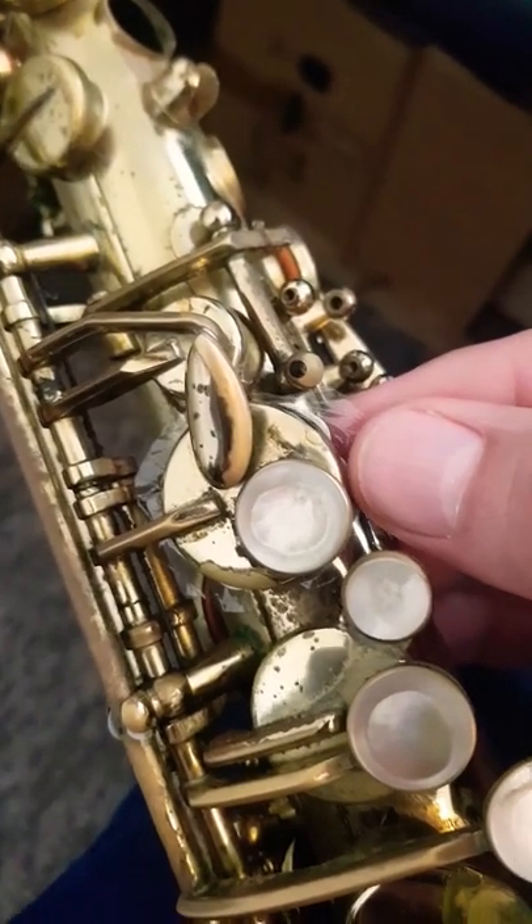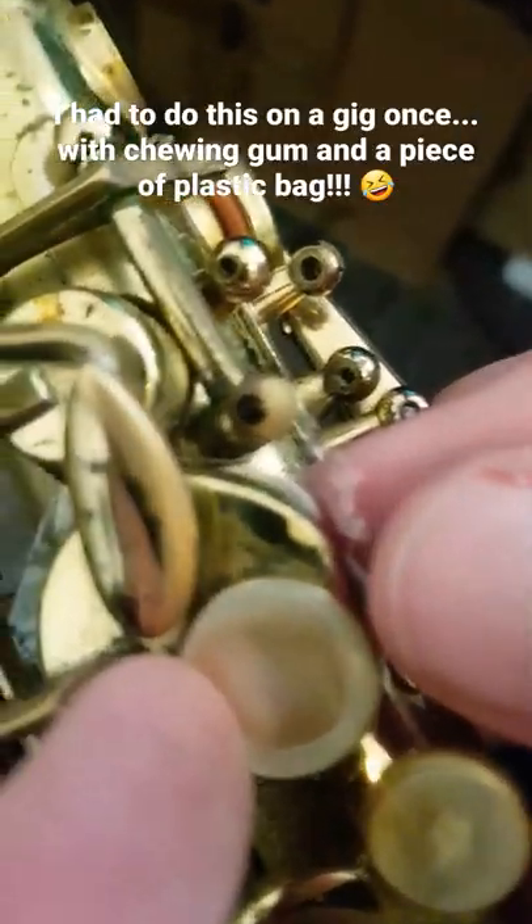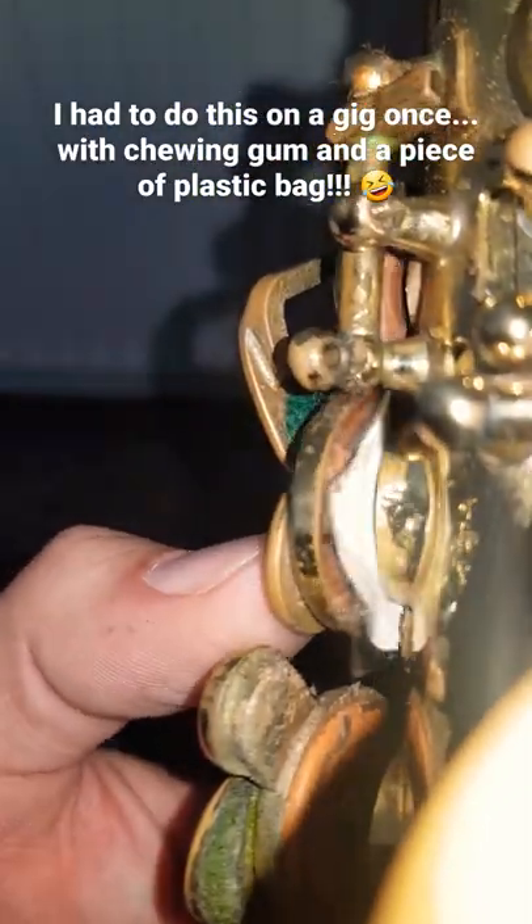This is a small piece of cling film and this is white tack — blue tack, okay. So I flattened out that piece of sticky tack into a circle about the size of the pad, carefully put it in place like that, sticky tack against the pad, then you push down carefully like that.